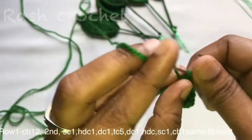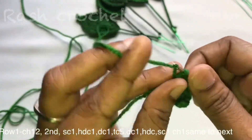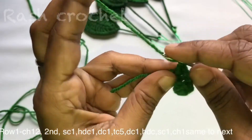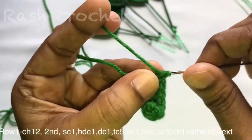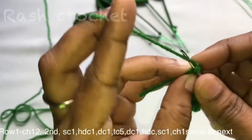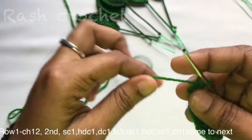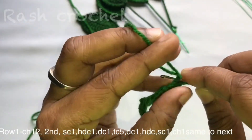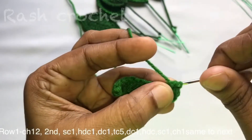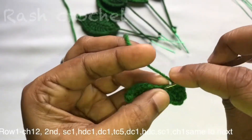2, 3, 4, 5, 6, 7, 8, 9, 10. I will make half double crochet. I will make a single crochet. I will make a chain. Half double crochet, double crochet, AB compact size.